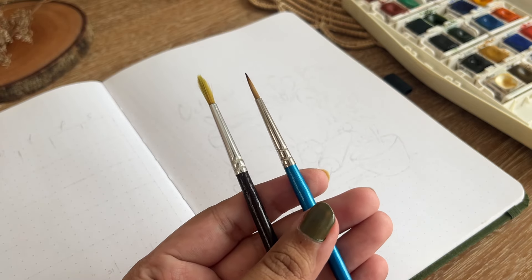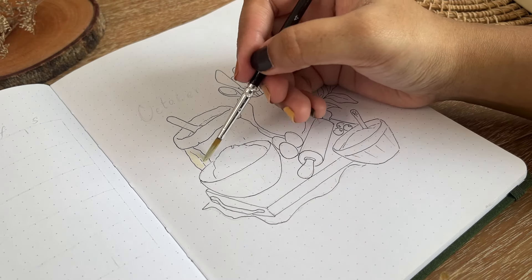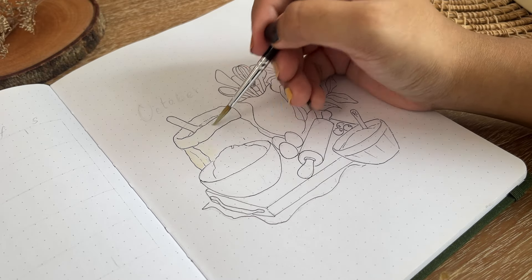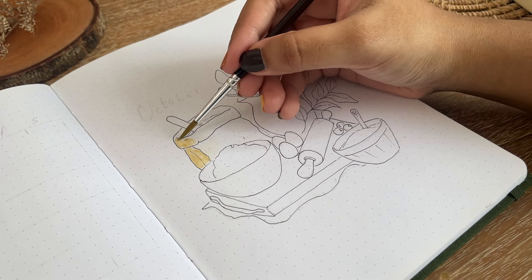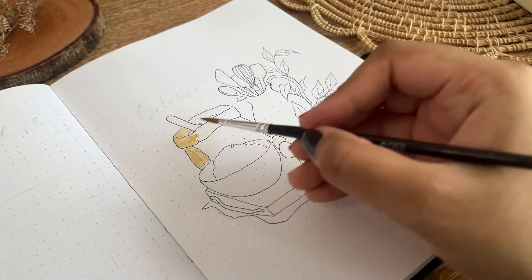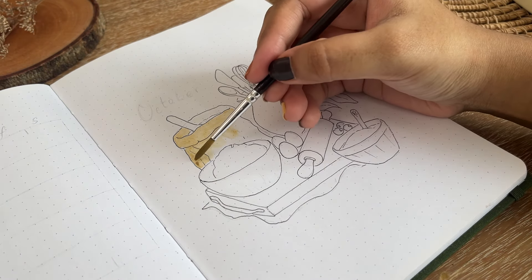For the art medium I'm going to use watercolors. I'm using two brushes — a medium thick brush for larger areas and a thin brush, which came with the watercolor set, for thinner areas.